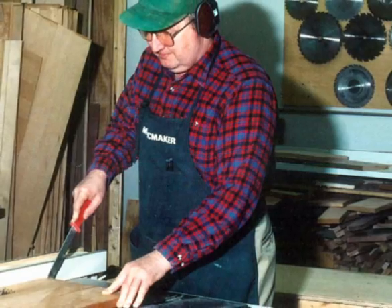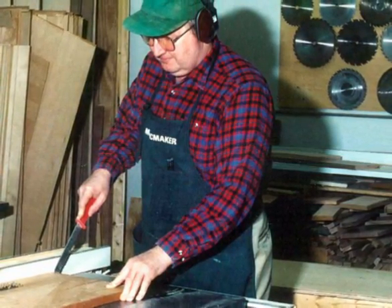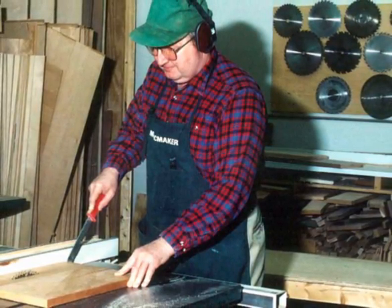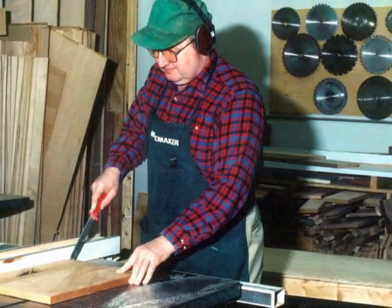He can make anything, he can fix anything — he's an amazing guy. And he's the one who helps us figure out what kind of joinery to use, make the jigs, so that we can repeat the process over and over.